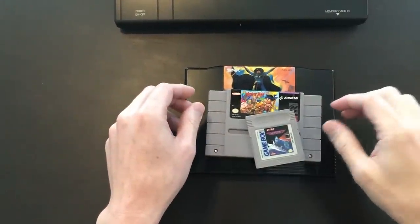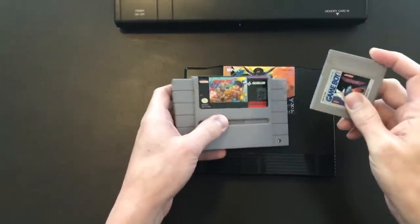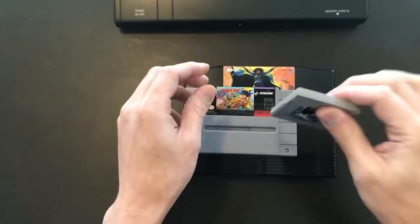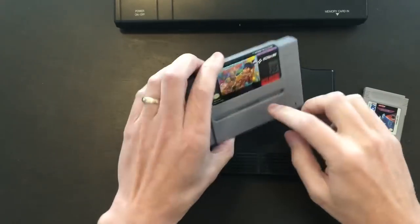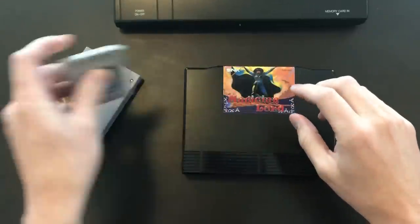Most of you know Nintendo designed the Game Boy system and the Super Nintendo system both to have a cartridge lock. That means when you put the game in the system and hit the power switch, you can't remove the cartridge because there's a little piece of plastic that sits in a groove or sits on top where you can't pull it out.